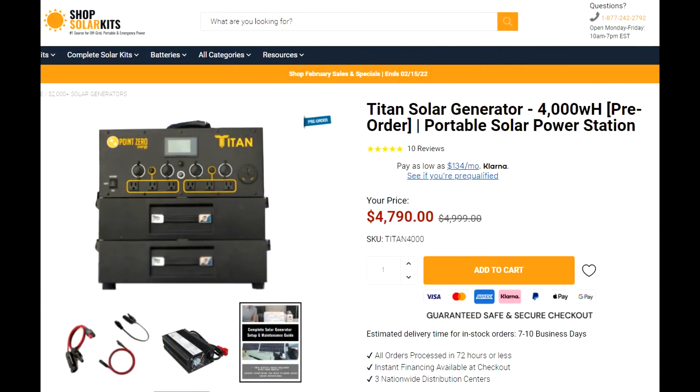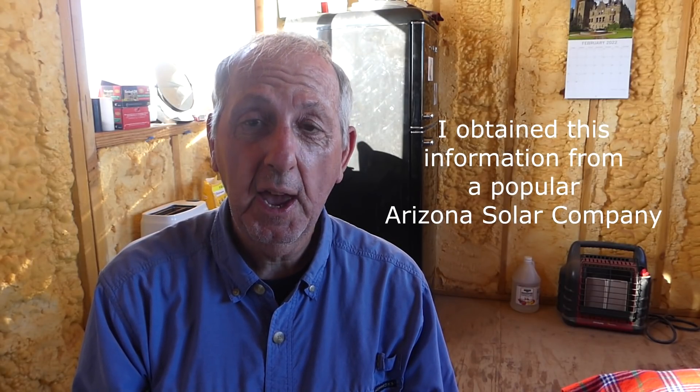It took me a couple of years to finally decide and commit to this product from Point Zero Energy called the Titan. It appears to be really well made and comes with a two-year warranty. Compare that to a so-called cabin kit at $6,524 — and that kit comes with no batteries. The only drawback to the Titan is it's so hard to get a hold of. I ordered mine in November 2020 and the Titan with two batteries finally came around the 1st of May 2021 — but it was worth the wait.